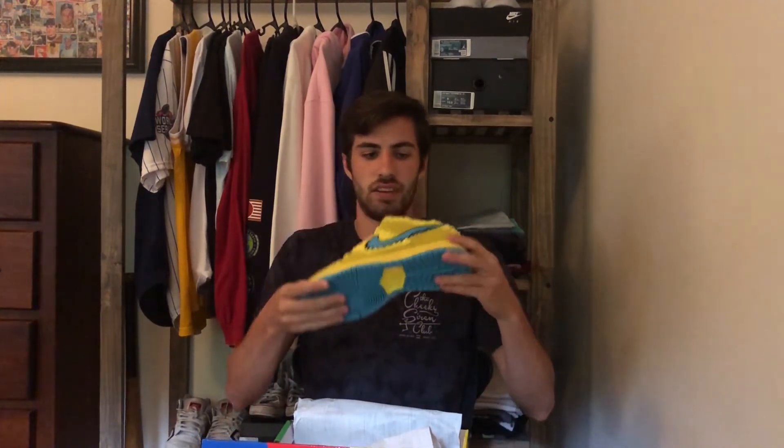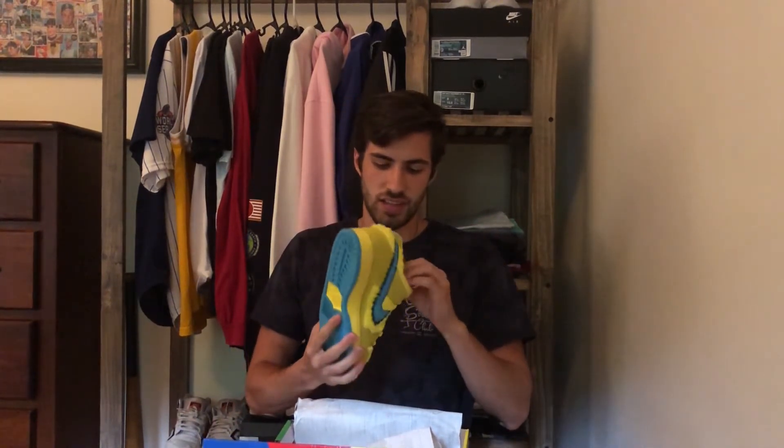If you guys can see it there — yes, if you read the label right, this is the Nike SB Dunk Low Pro Quick Strike release, Opti Yellow slash Blue Furry colorway. And yes, if you couldn't tell already, these are the Grateful Dead Nike SBs.